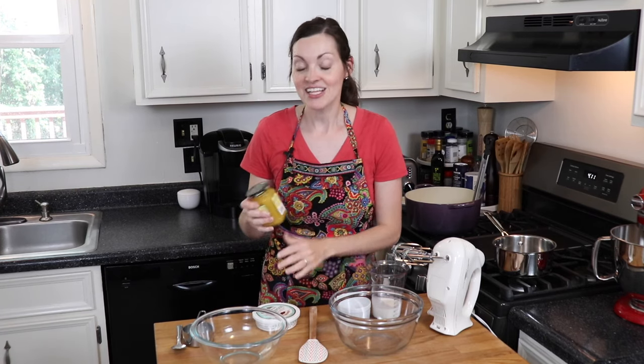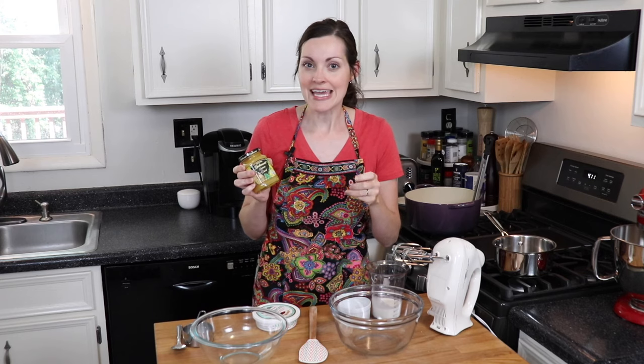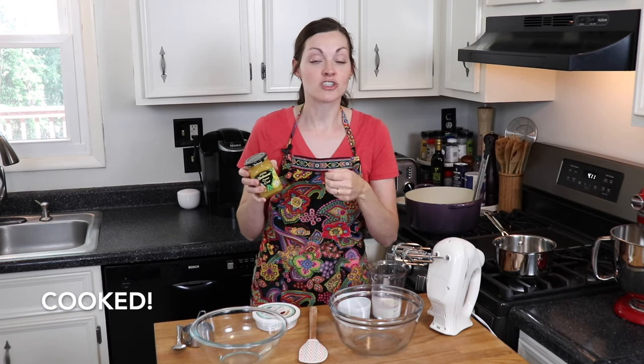We're going to combine the mascarpone, which I brought to room temperature, with some sweetened whipped cream and some lemon curd. I was thinking should I use fresh lemon juice and lemon zest, but the lemon mascarpone at Biscuit Love wasn't super tangy — it had a really mild lemon flavor. It dawned on me that I should buy lemon curd. It's a pre-made mixture with lots of egg yolks and sugar, so it's nice and sweet and rich, with butter and lots of fresh lemon. It will add a creamy, rich, sweet, lemony texture without being too overpowering.